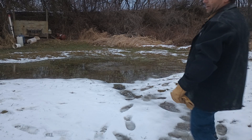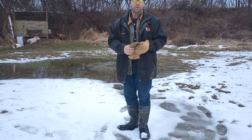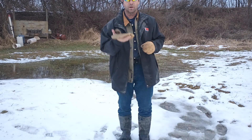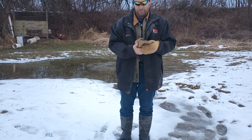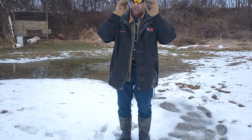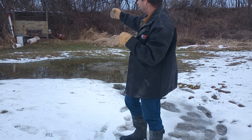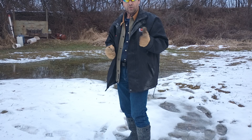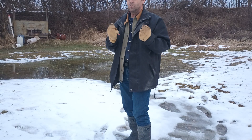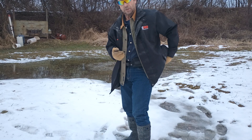Hey, MC back here again. Doing a follow-up to the bench test of safe handling of firearms while wearing mittens. This is the field portion of the test where we put on our mittens. We have on our safety glasses, we are at a range, and we're going to see if we can load and cycle our firearms wearing mittens in cold weather.